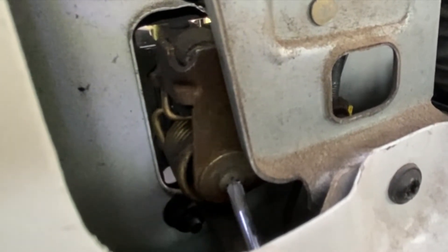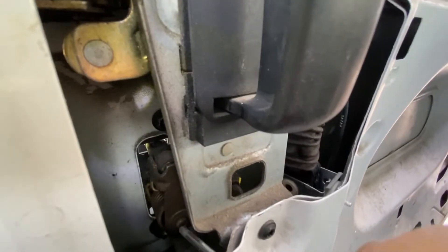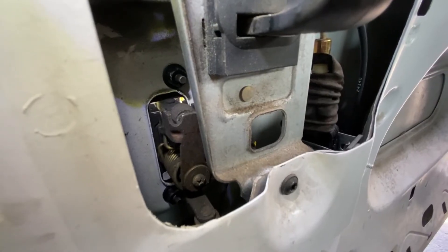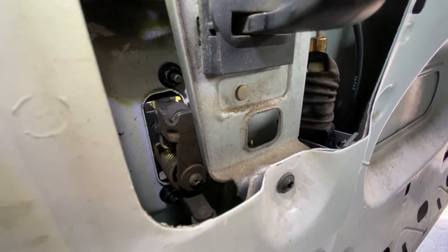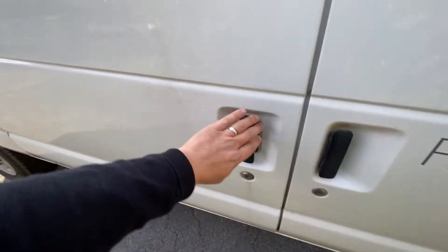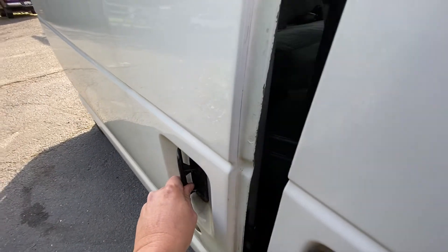Oh, that's really loose. So I'll go in from the top here. Now it's grabbing. Let's see if it opens from the outside now. Sure enough, it works.